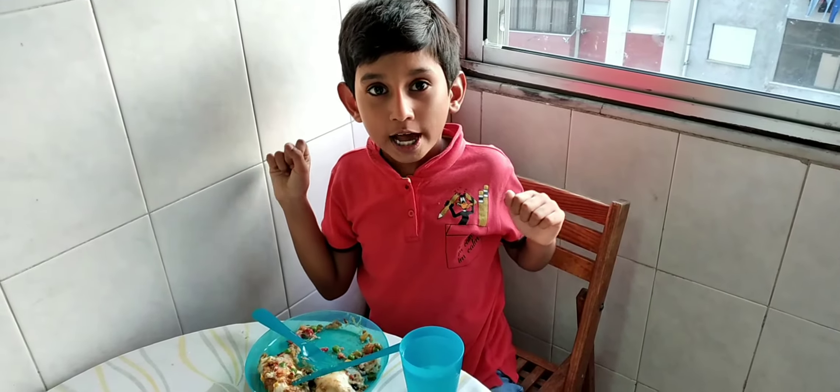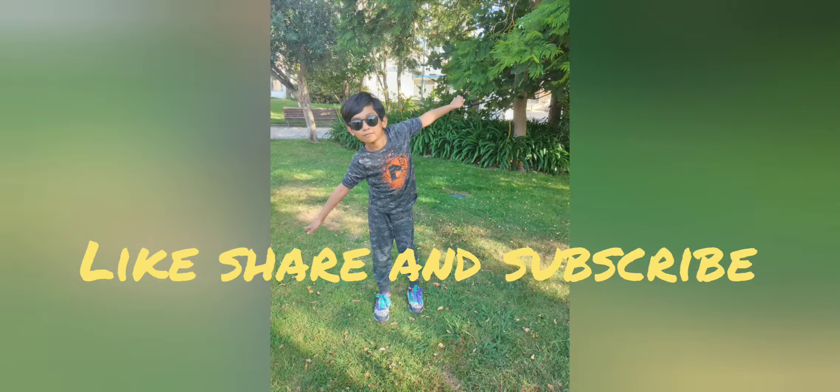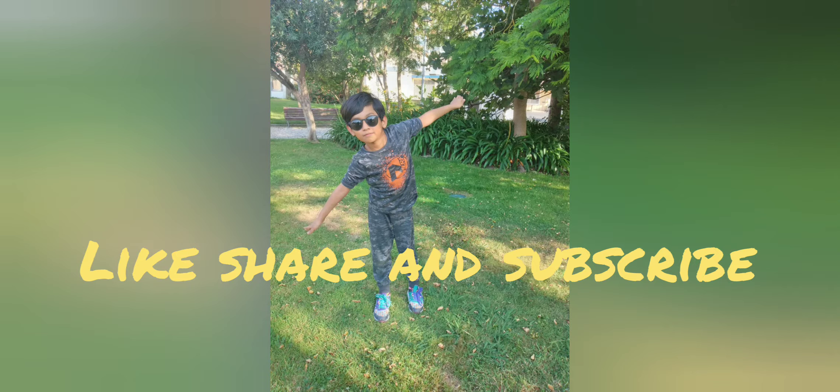Thank you for watching. Always stay happy and ride love, bye friend — Allah Hafiz.